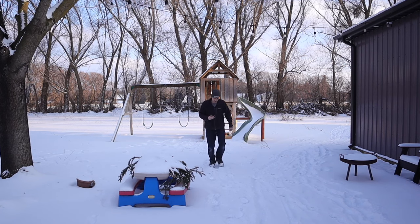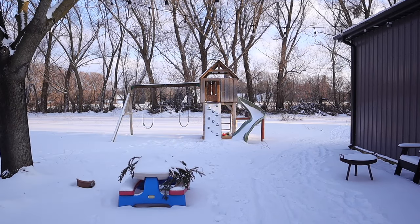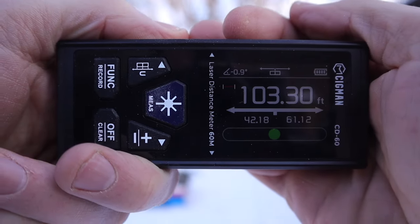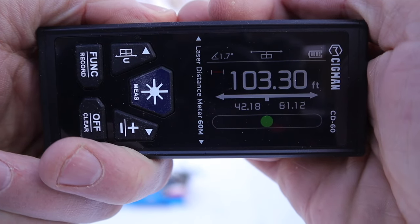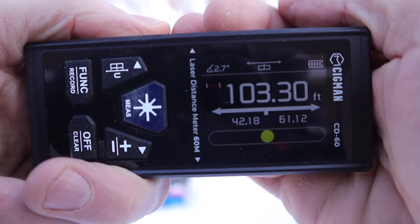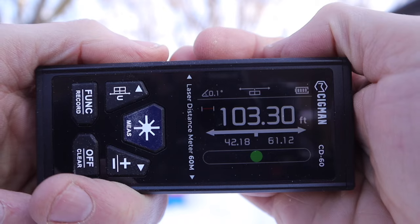It says my property is 103.3 feet wide. Cool — that's a lot quicker to measure this way than putting a tape measure across.